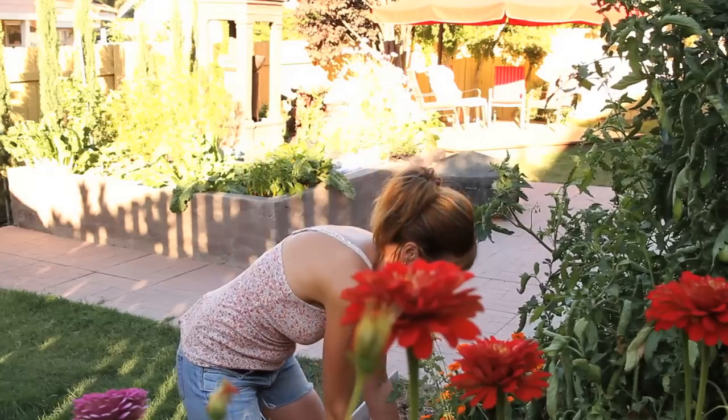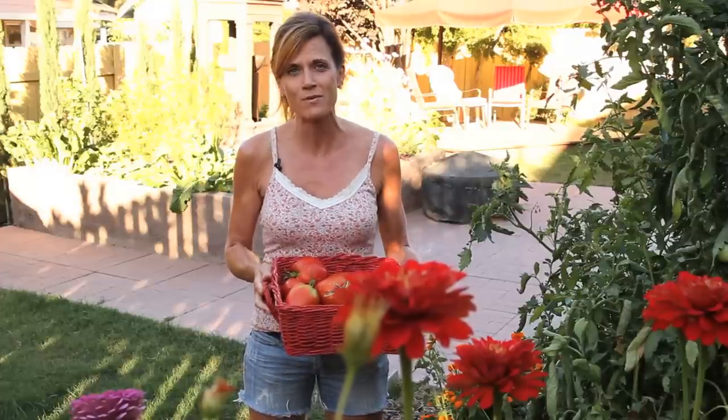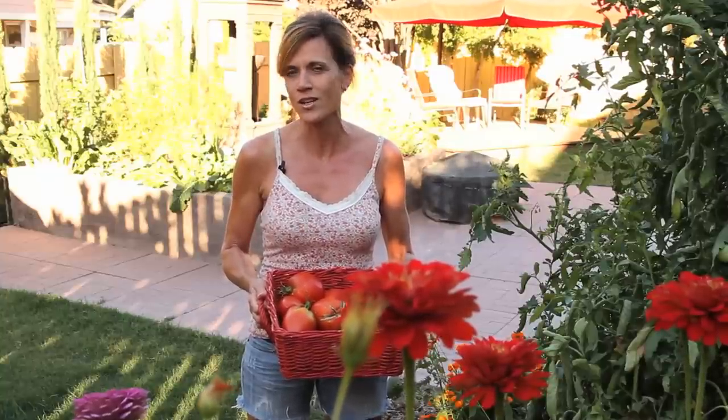Look at this big paste tomato! I just picked a bunch of my paste tomatoes and I finally have enough between these and what I have in the freezer to make spaghetti sauce. Tonight I'm going to use a combination of fresh tomatoes and frozen tomatoes and show you how to make a really easy spaghetti sauce recipe. You can freeze it or can it — let's go inside and get started.